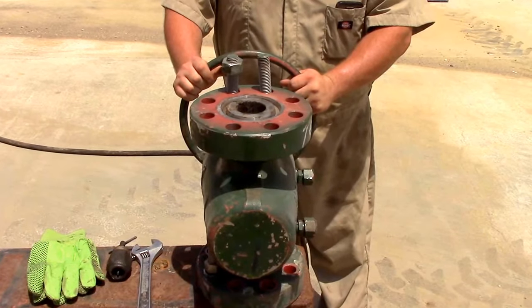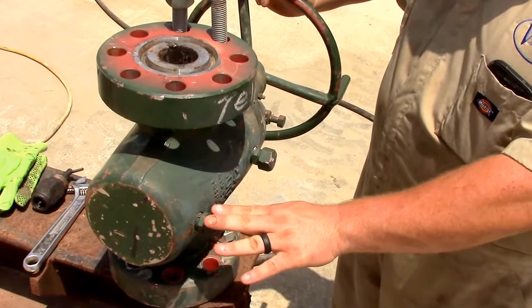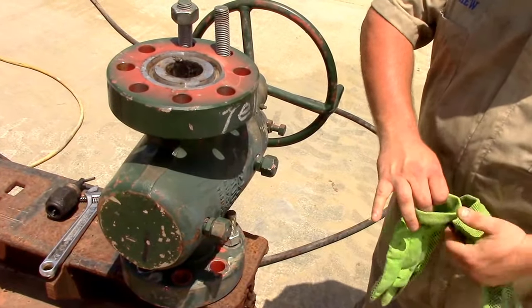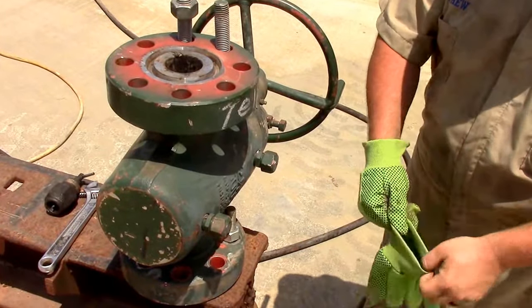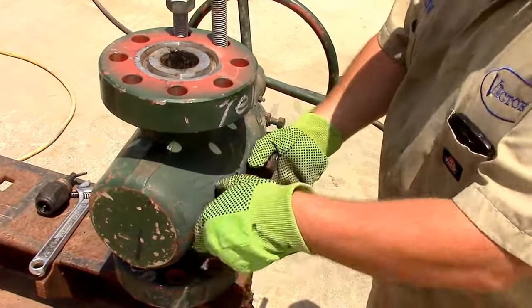So what we're going to attempt to do now is go ahead and rig up our grease fittings to introduce grease and grease all the components. I'll go ahead and put my gloves on.